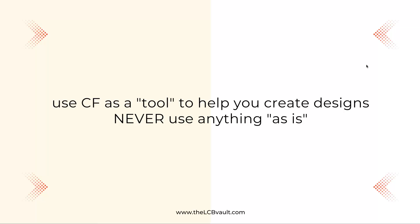Please do not purchase Creative Fabrica if you can't afford it, and always use Creative Fabrica as a tool to help you create designs. Never use anything as is. If you're not too sure what I mean by that, stick around and watch all of this video.